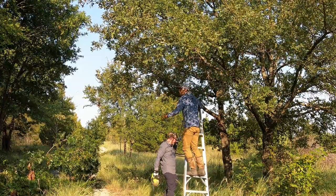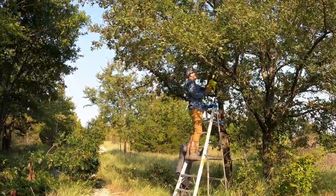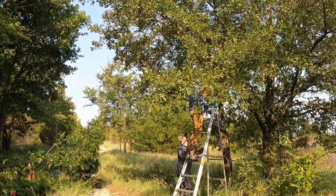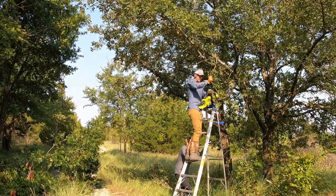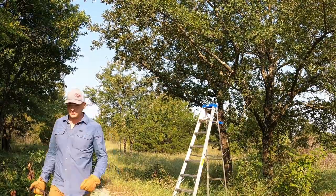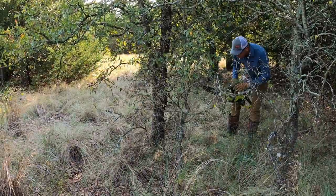We love our Ryobi 40-volt chainsaw but the chain is definitely dull and it was a bear to cut these limbs — and they weren't even very big. So Devon took it back with him, sharpened up the chainsaw, and it should be much better. That was along the entrance where we were cutting and clearing.